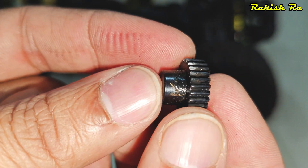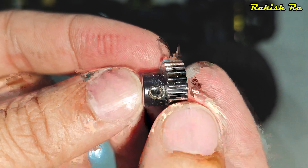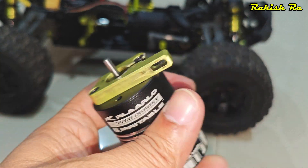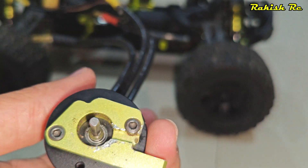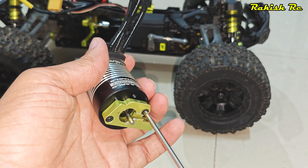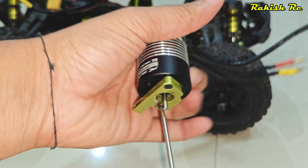I have this tool set with some extra bits, and I've managed to remove the grub screw. I'm inspecting the pinion for any damage — it looks quite alright so I can reuse it. To remove the motor mount, use a 2.5mm hex wrench, and you do need to heat those screws as well because they're also secured with Loctite.